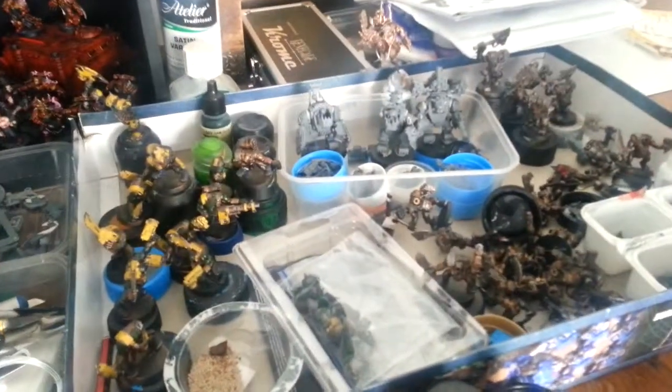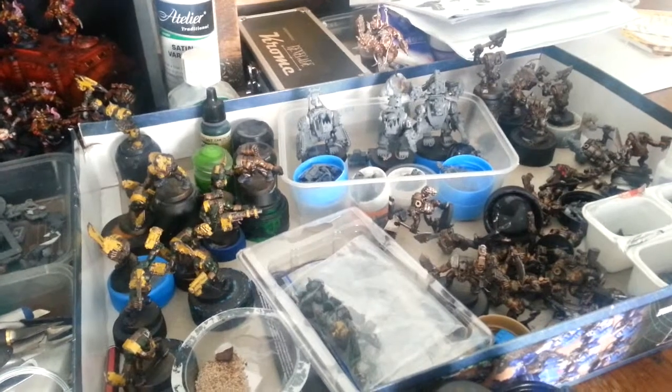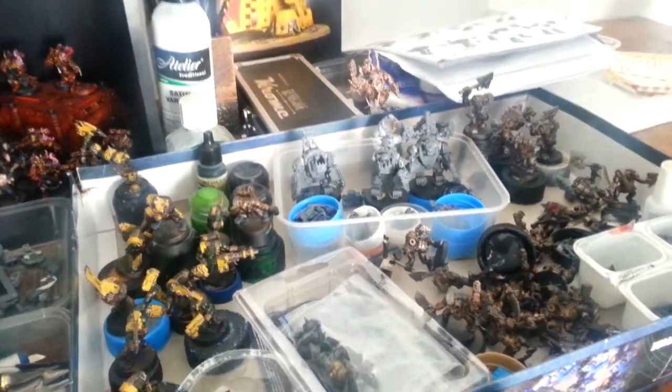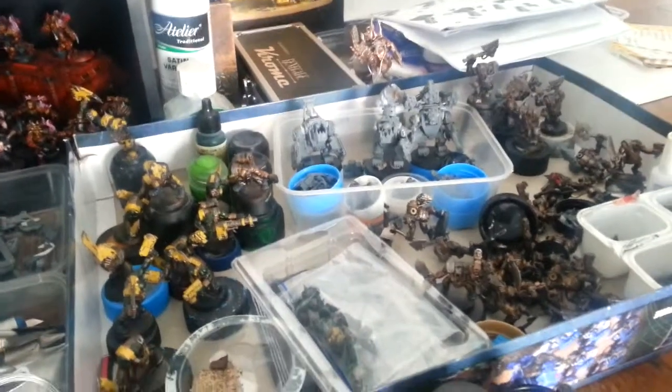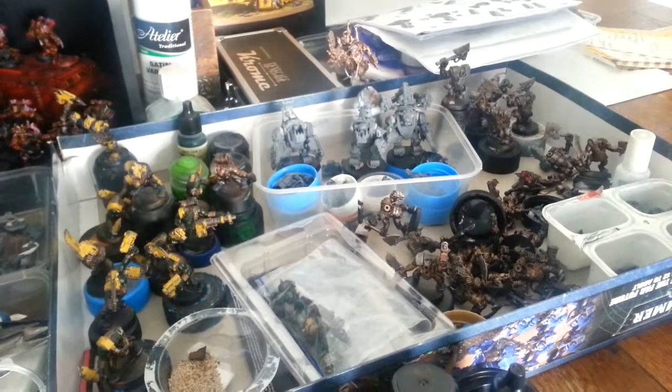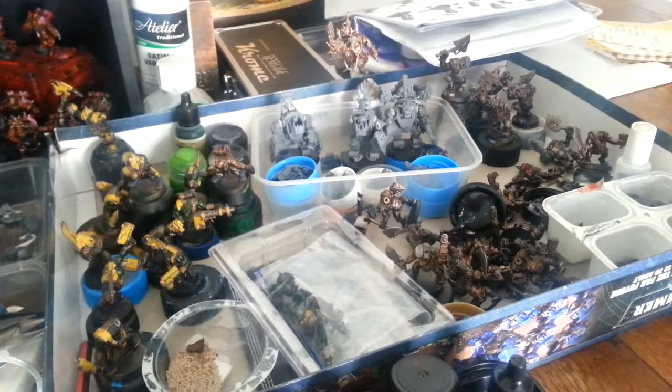And over here is all the guts of the Orc stuff. Varying states of completion, which is quite good. Do bits of this and then bits of that — do the yellow here, do the green here.